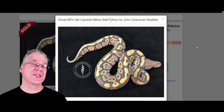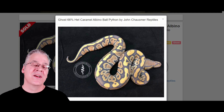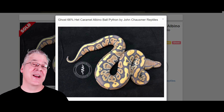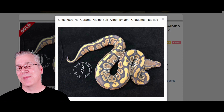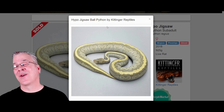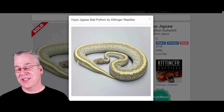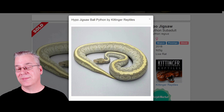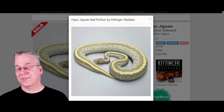Here is the Ghost — also called Hypo, the terms are often interchanged. Ghost is a recessive mutation that really fades out the snake, gives it a creamy color, and reduces contrast. Because it's recessive, you need two copies, so it's a little harder to hit Ghost combinations. But if you hit the Ghost Jigsaw, also called the Hypo Jigsaw, it's probably one of my favorite Ghost combos of all time. It really changes the color — almost gives it a greenish, yellow hue.